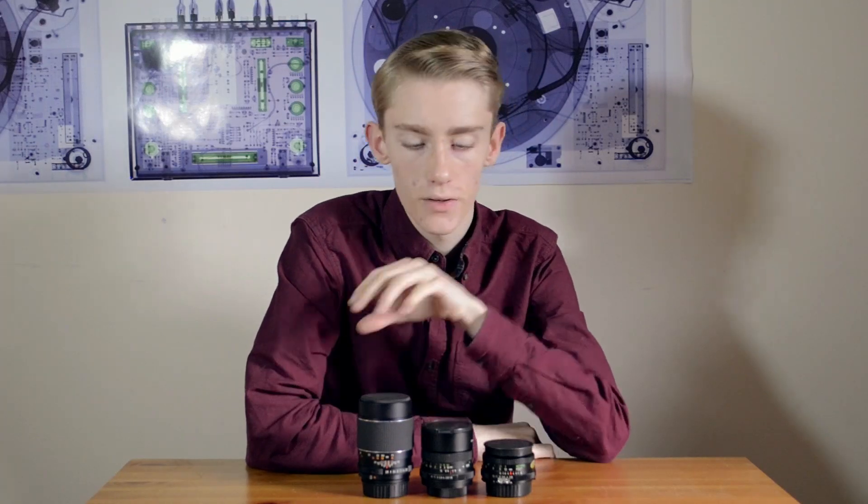What is going on guys? In this video, I'll be telling you about using manual lenses for both photography and video.